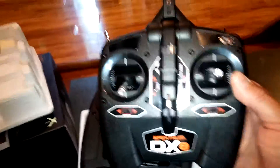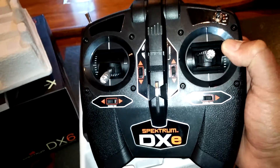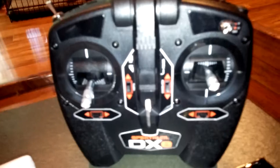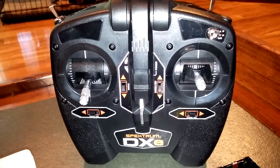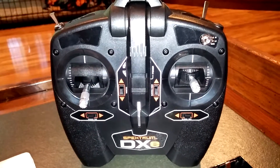The other thing I wanted to show you was the DXE — this is a four-channel radio with the same heft and feel of the DX6. Obviously it's not a computer radio but it does have a lot of cool features. This came as the stock radio with the E-flite Mini Apprentice S, and it has the 'oh crap button' — the panic button — so if you're getting into a bad situation, push that button.